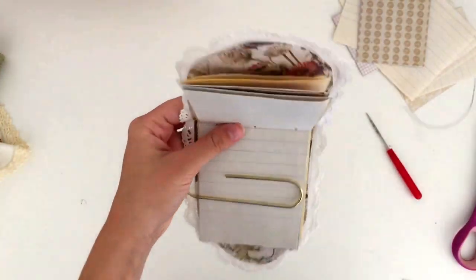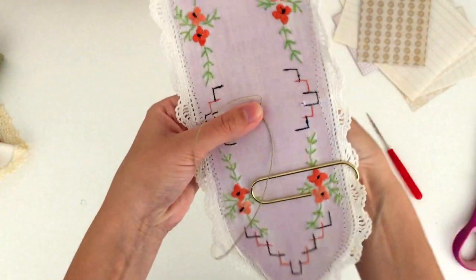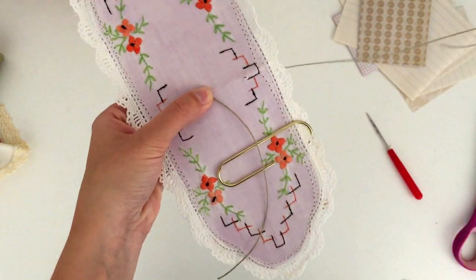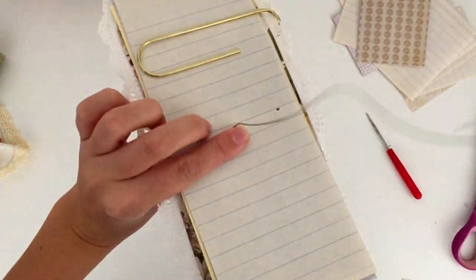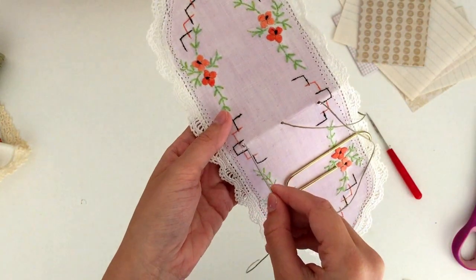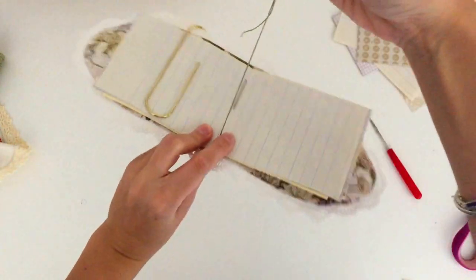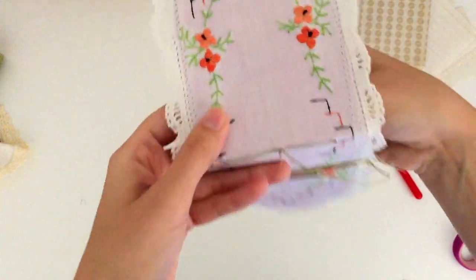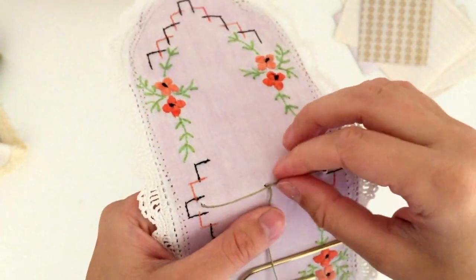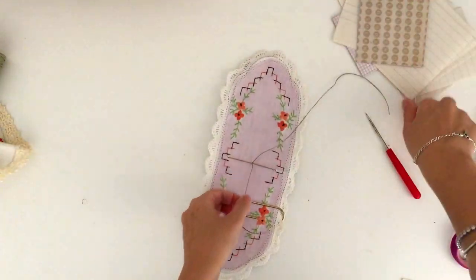Taking a needle and some thread, you want to cut off a length of thread that's kind of long so that we can tie a bow after. First, go through the middle hole from the outside, leaving a little bit of excess thread tail hanging out to tie later. Then go back out through either side hole — it doesn't matter which one — then back in through whichever side hole you haven't been through yet, and then back out to the outside cover through the middle hole. I like to have each tail end on either side of the stitch, then tie it off in a knot or bow and make sure you double knot it so it's not going to come undone.